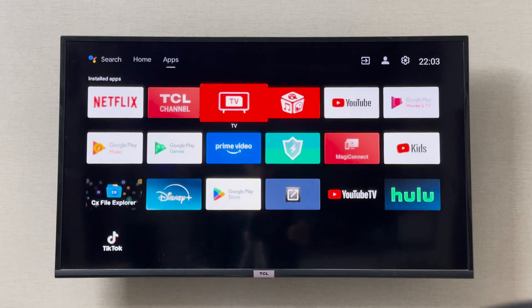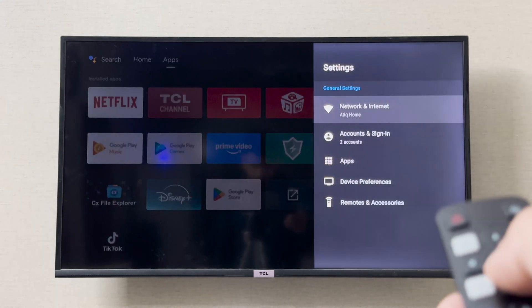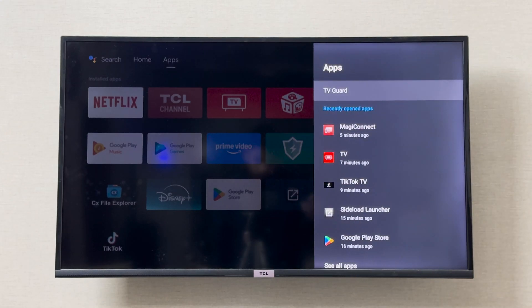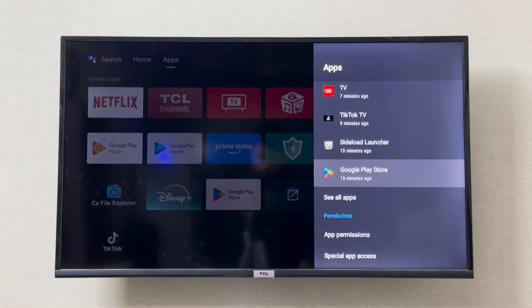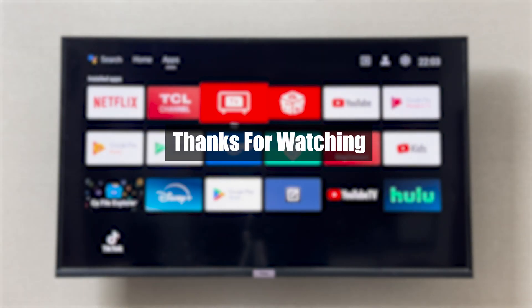If you don't see the Google Play Store there, you can also go to Settings, then go to Apps, and from there you can find the Google Play Store. I hope this was helpful and resolved the problem — thank you so much for watching.